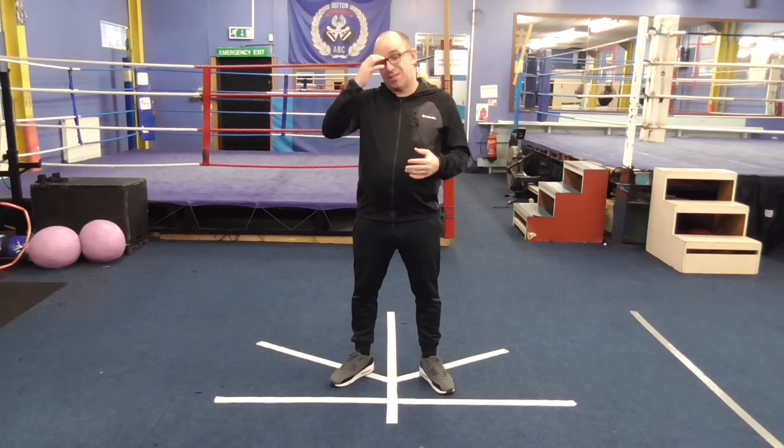Hi there, my name's Franz Sands and welcome to MyBoxingCoach.com. Today we're going to go through a drill that uses some varying angles to retreat to attack.